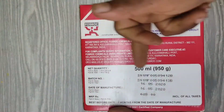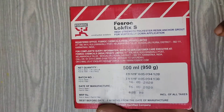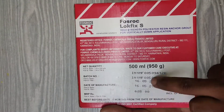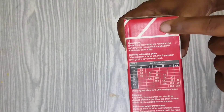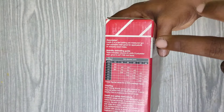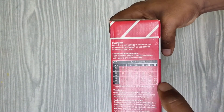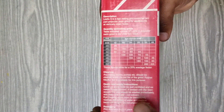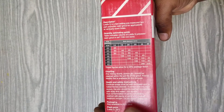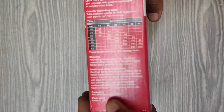On the back, here is the net quantity, the batch number, and the date of manufacturing. Please note that this manufacturing date should be within six months. Here is the description and the quantity estimation — that is, how many grams of liquid are used per each pack. And here is the cleaning process: how to clean this product after using the material.